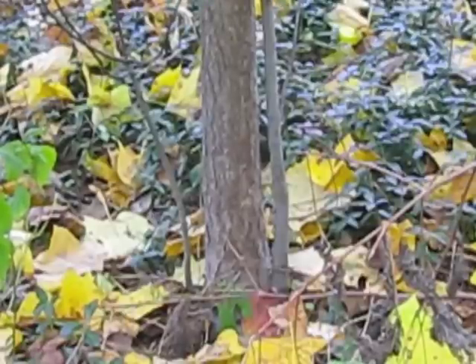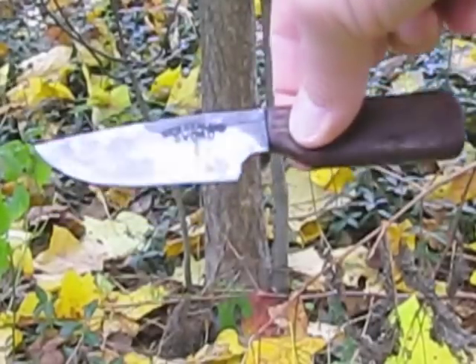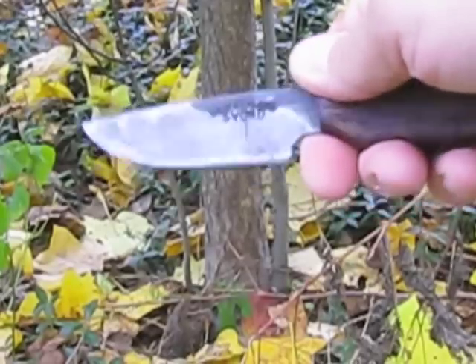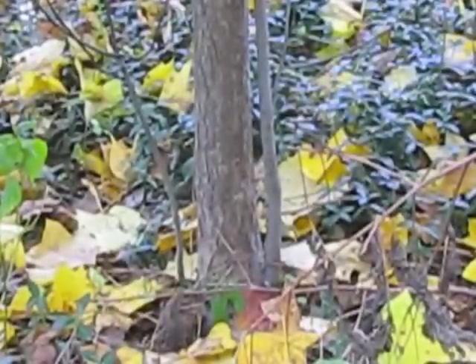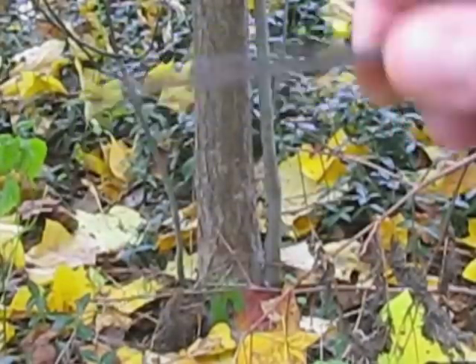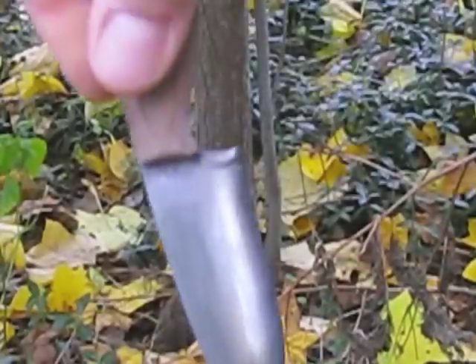I'm going to be using the combination of the original Hiker knife that I got from Kylie, which he had convex ground for me. I put the ketchup patina from McDonald's on it to make it look dark, and I've not had any rust issues with it or anything. It holds a very nice edge.